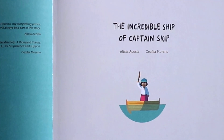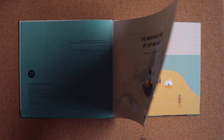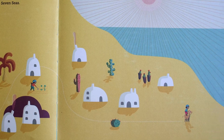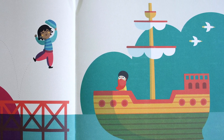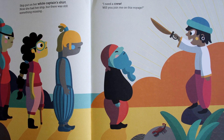The Incredible Ship of Captain Skip by Alicia Acosta and Cecilia Moreno. Skip used to live in the desert, but she was tired of all the dust and sand. One day, she decided to leave home in search of adventure on the seven seas. But before embarking on her journey, Skip needed a ship. She found an old vessel with a mast so high it nearly touched the sky. Skip put on her white captain's shirt. Now she had her ship, but there was still something missing.